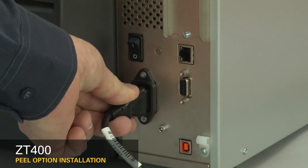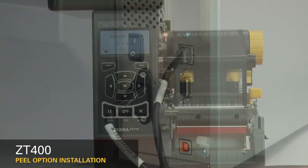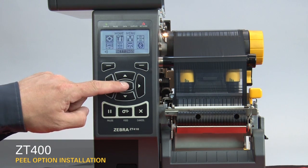Reconnect the power cord and data cables. Turn on the printer. Set the printer to peel off mode. Press Home on the display. Press OK.